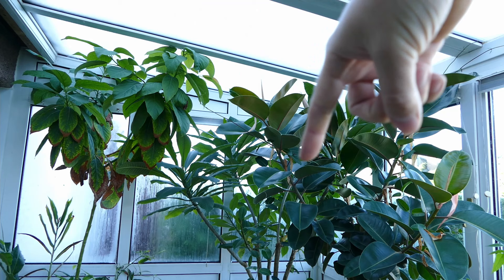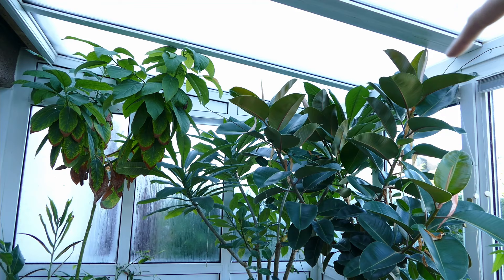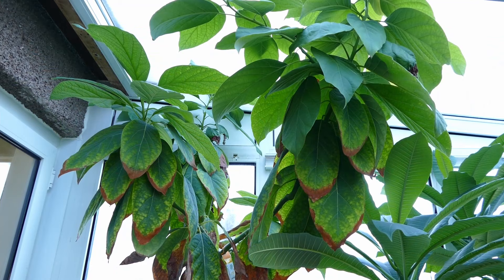On the left hand side I've got an avocado tree that grew from seed. In the middle I've got a frangipani or plumeria that I've been growing for several years, and on the right I've got a large ficus elastica or rubber plant which I've also been growing for several years. I'll start off with the avocado tree.